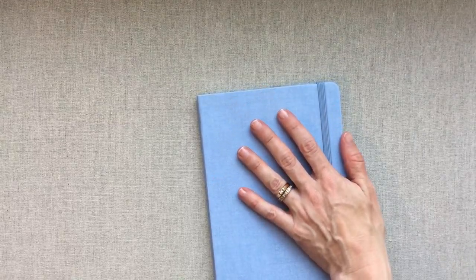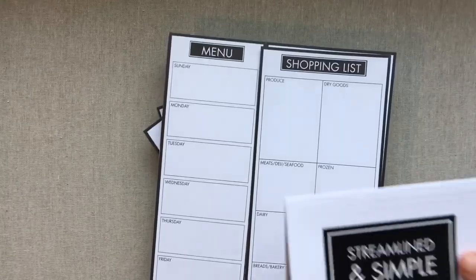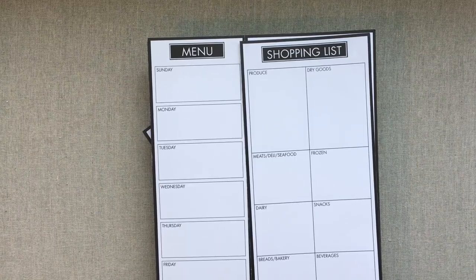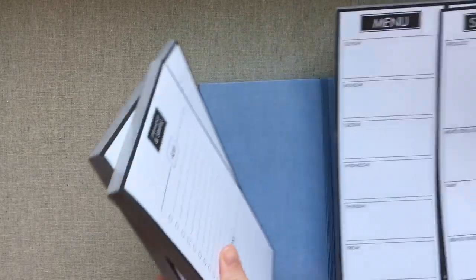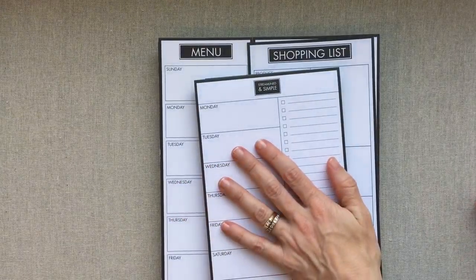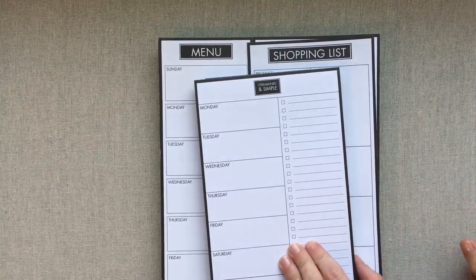Those are all the products I received from Streamlined and Simple. They also sent me a really sweet personal note, which tells me something great about the company — they're super involved and emailed me right back with any questions I had. I am very impressed with Streamlined and Simple. They'll be linked below. Let me know which product you're excited to try — I'd love to hear about it. Thanks for watching, happy planning, see you next time!